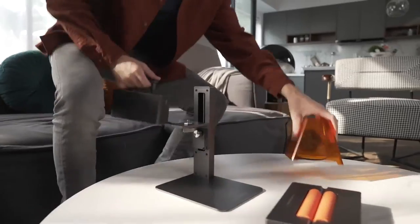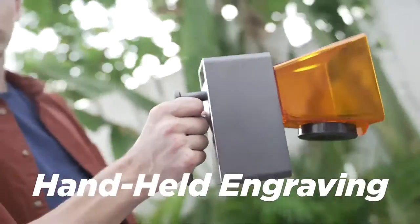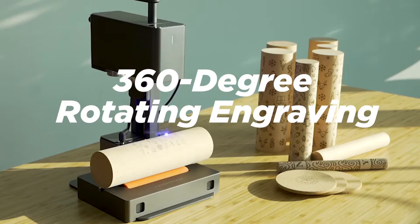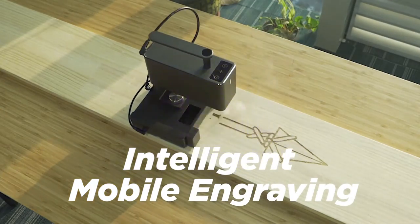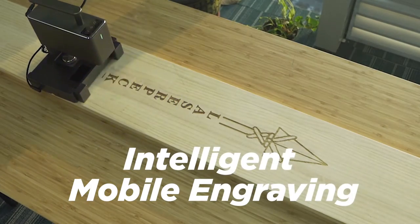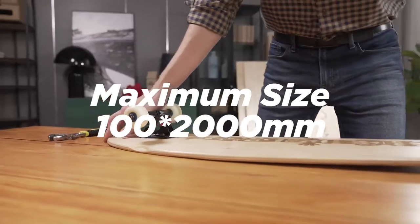The features of LaserPecker Pro are more amazing than before. It makes engraving easier — handheld portable engraving, 360-degree rotating engraving, intelligent mobile engraving. The maximum size that can be engraved is 100 by 200 millimeters.